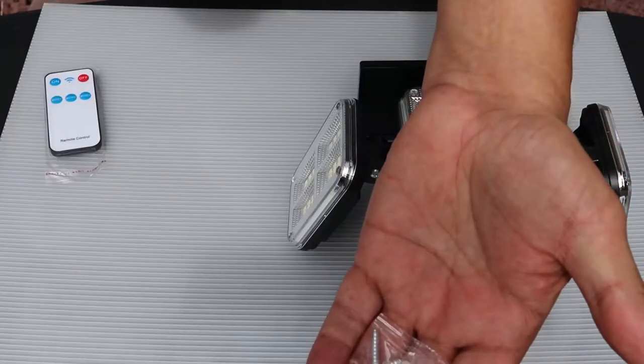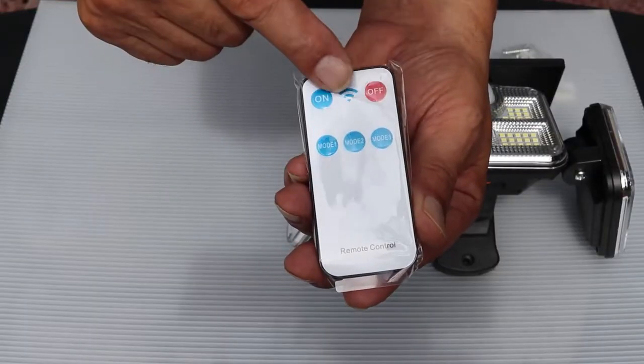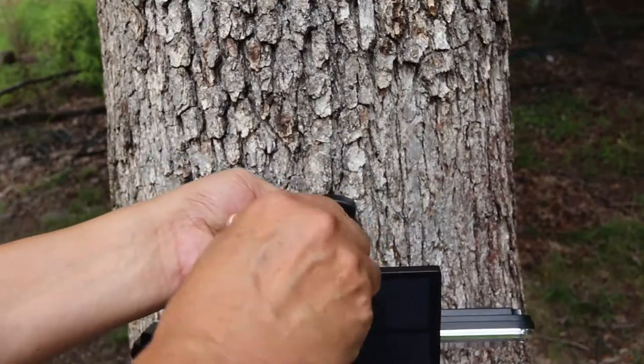Easy to install with screws. Comes with hardware, and in addition a remote control for on and off and three modes. Just screw it on to the area of your choice.